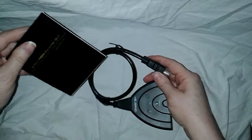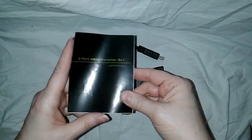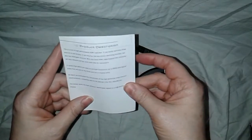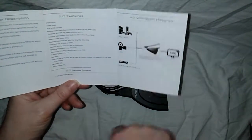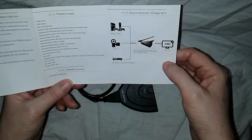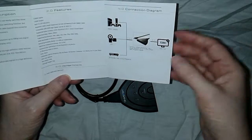This is my 3-port HDMI switcher, 3x1. This is the user manual that tells you how to use it. The back covers performance and compatibility, and the sides cover the product description, features, package contents, and how to connect it to your PlayStation, DVR, or however you're going to use it.